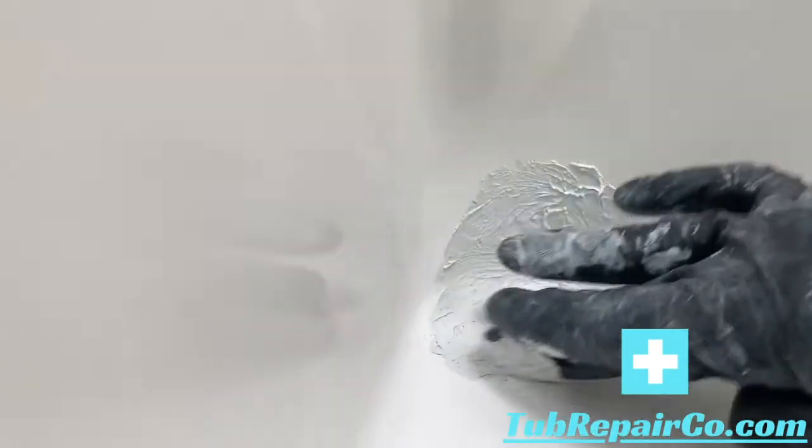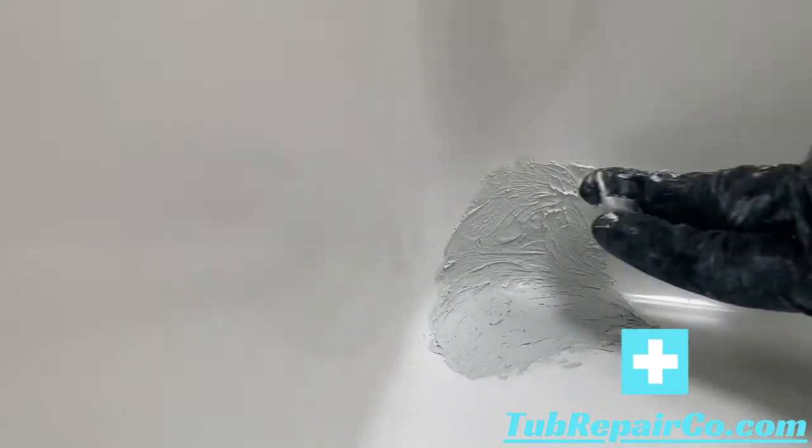You want to give it enough thickness so you can sand it smooth and it won't go through, so don't be afraid to build it up a little bit. Once you're done, clean off your product and wipe around the edges with acetone and a paper towel.